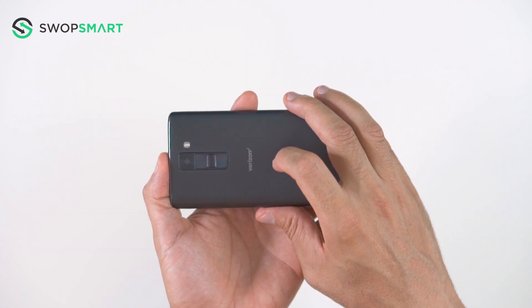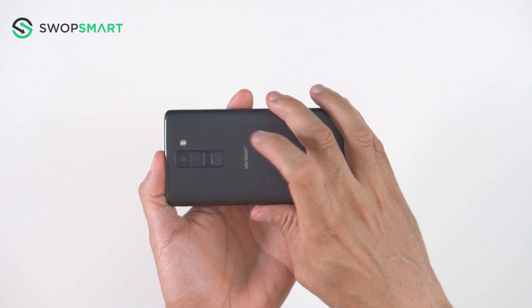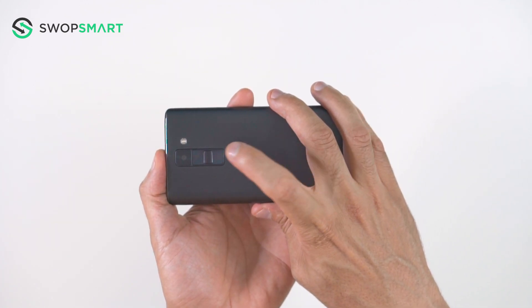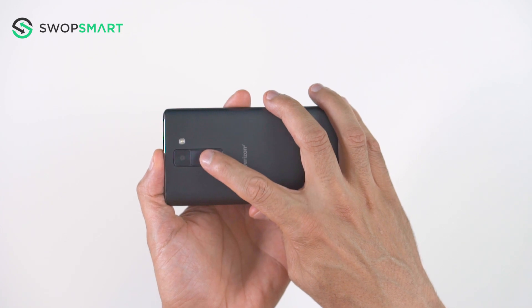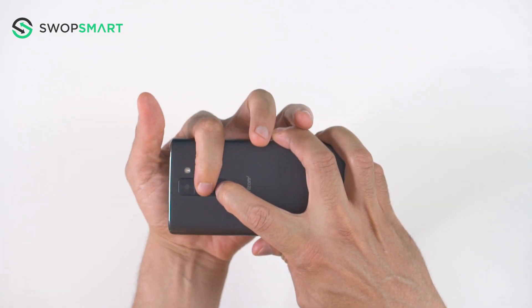Before we begin, make sure your device is powered off by pressing the power button. To hard reset your device, we will need to press the volume down button and power button. Hold both the volume down button and the power button until the recovery screen appears.